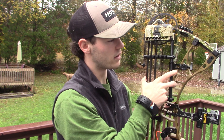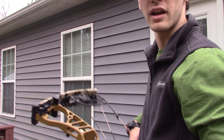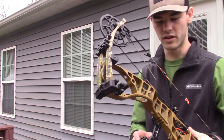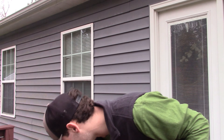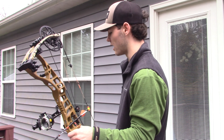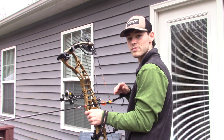This is the 2023 Hoyt VTM in the 31-inch axle-to-axle. We are lined up and shooting this front target first — we're at about 20 to 22 yards right now. I've got a whole bunch of arrows here; they're not my hunting arrows, just old arrows I have laying around. I'll draw back and give y'all my initial thoughts on the draw cycle, let-off, shot feel, and steadiness.